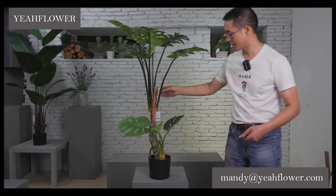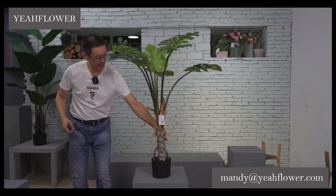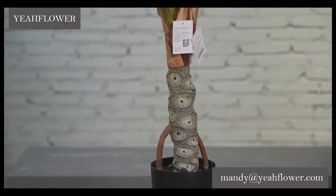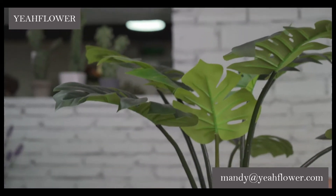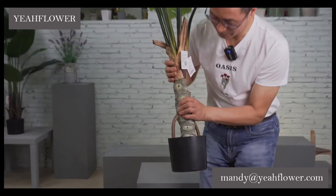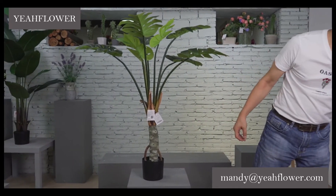I'll show you a single one. This single one looks very natural. The size of this one is one meter twenty — a special design. You can see it is very soft. The single one is number 19.